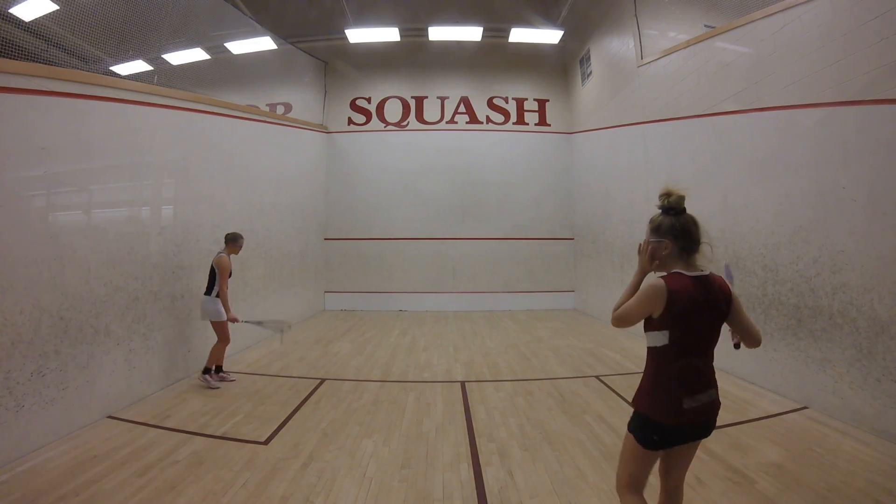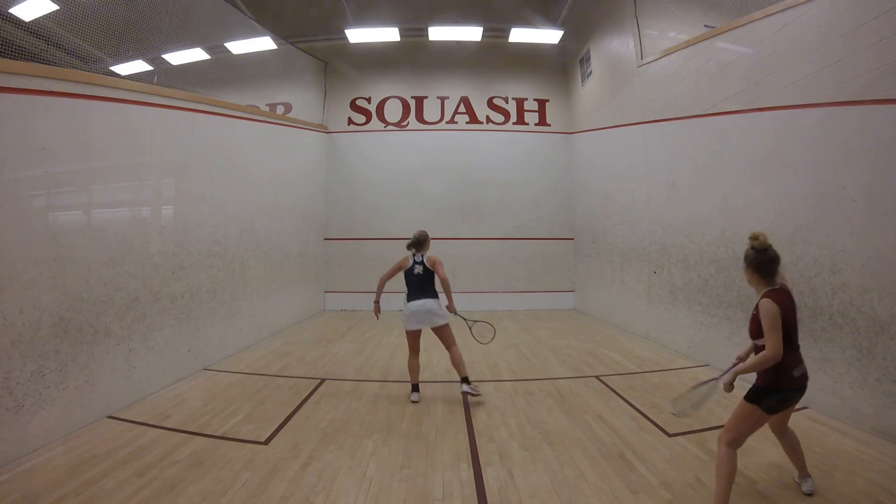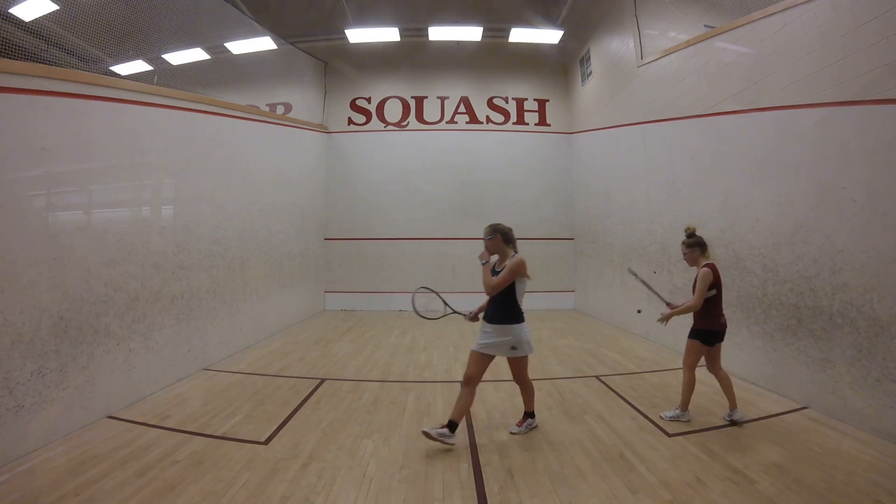A little bear. Nice shot. A little bear. Hand out, one off.